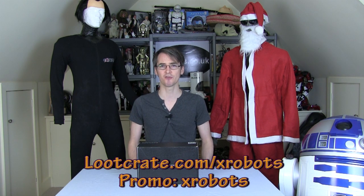Hello, this is James from xrobots.co.uk. This is December's Loot Crate unboxing. Loot Crate is a great box of geek and gamer gear which you receive every month for $13.37. If you'd like to get a discount on your Loot Crate, use my special link and code. You can go to lootcrate.com/xrobots and use promo code xrobots for 10% off.